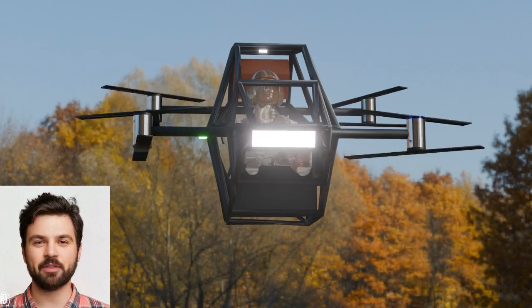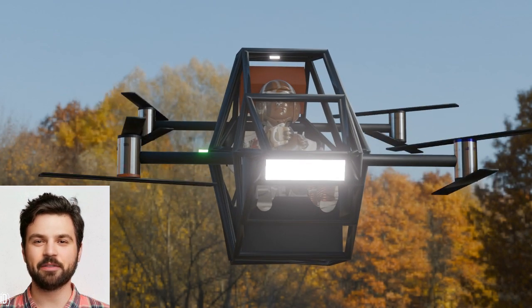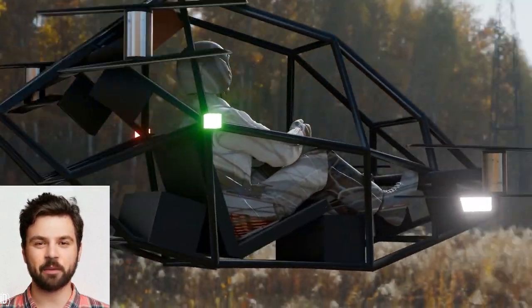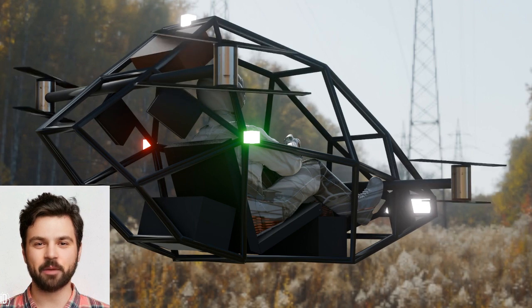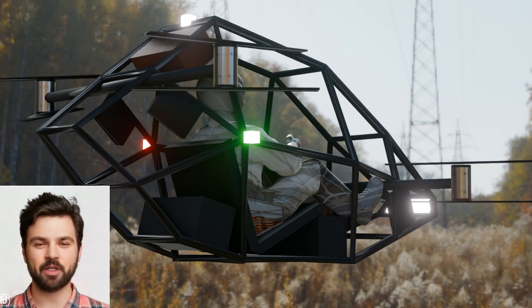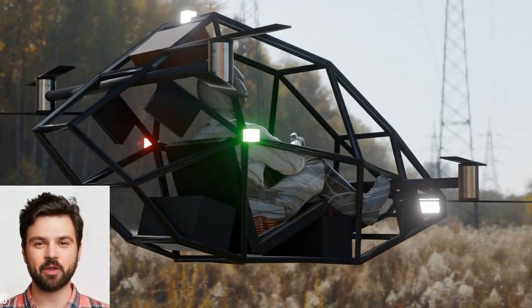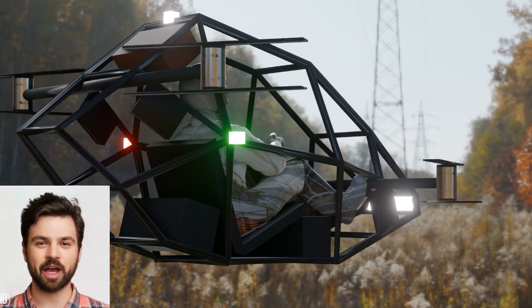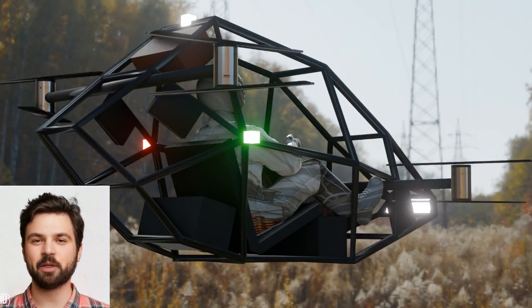Every great idea starts with a vision. For a human quadcopter EVTOL, the design must be lightweight, aerodynamic, and safe. I'd go for a compact design with a central cockpit surrounded by four rotors positioned at equal distances. I'd use materials like carbon fiber for strength and weight reduction, and I'd aim for a design that could carry one or two people comfortably.